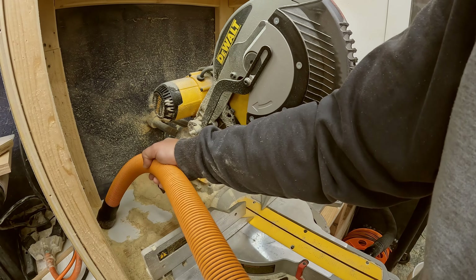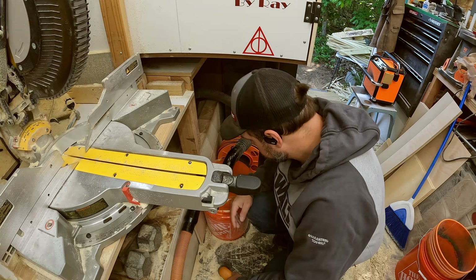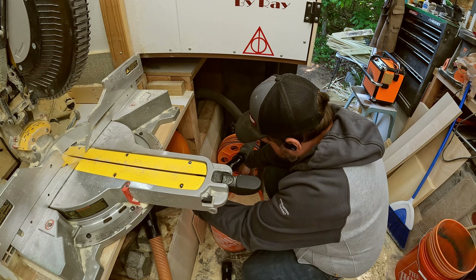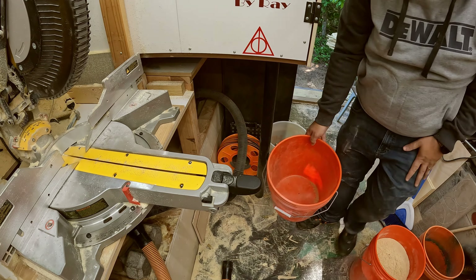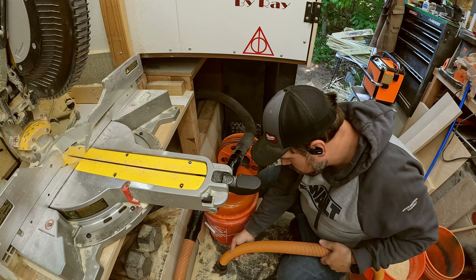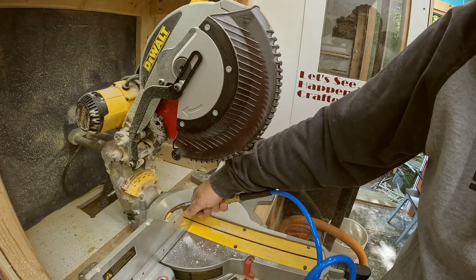All right, we're getting started here. The first thing I'm going to be doing is cleaning up the mess that's been building up for the last few weeks. As you can see, these Home Depot buckets fill up pretty fast, so I'll be changing that out. I really do like these Home Depot buckets with that dust collector on top. I'll just get all the dust out and blow it around.